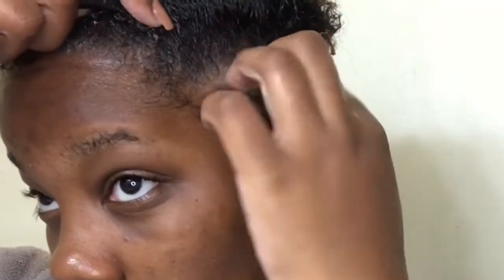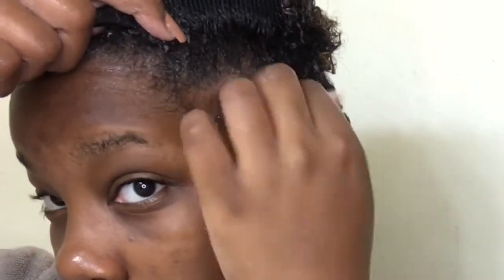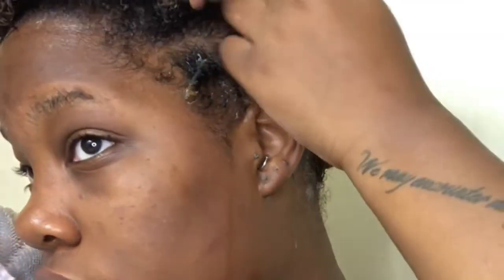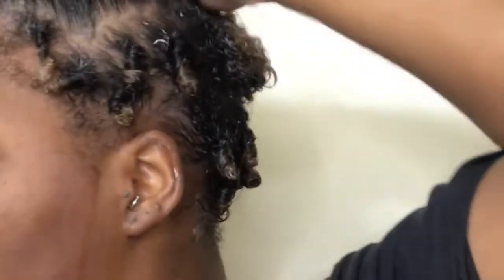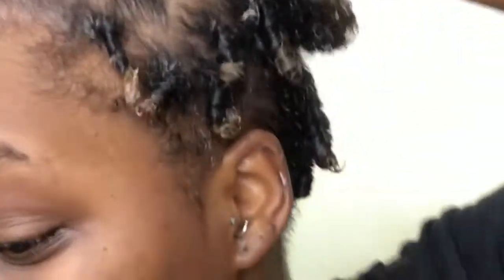Getting up close now — I just take a little section of my hair and twirl it around my finger. I'm not worried about parts because at the end you won't be able to see any sections. I just grab little pieces, make sure they're combed and detangled, then twirl them around my hand, separating and combing them through.